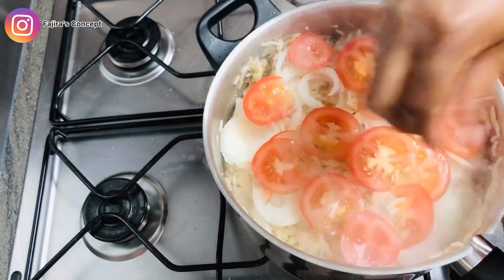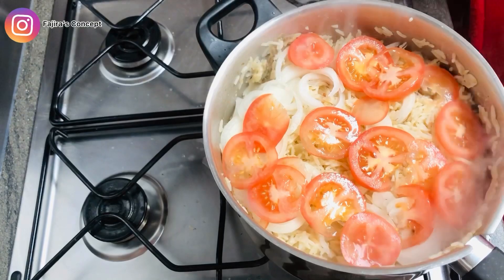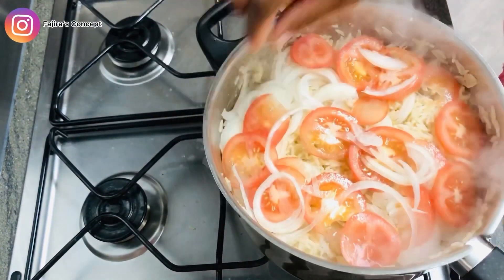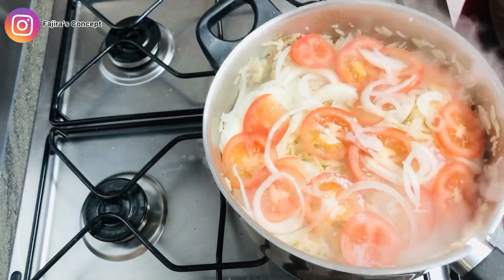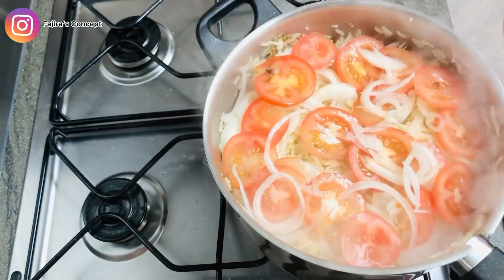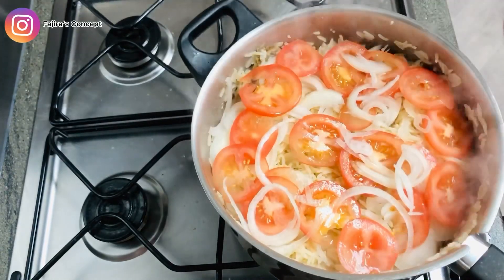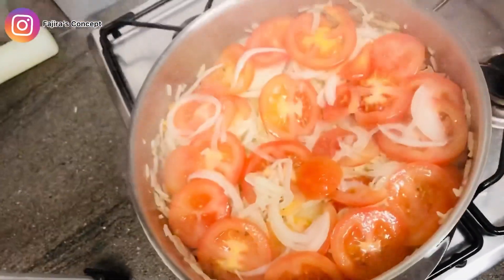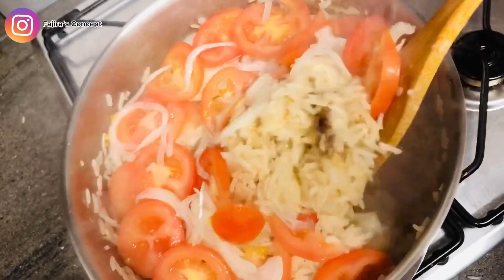You can see the steam coming out from the rice — that's what will cook the onion and the fresh tomato. Once I'm done with this garnishing I'll cover the pot and leave it for about two minutes, then come back to it. What do you like using to garnish your coconut rice? Let me know in the comment section. For me, I love onion and fresh tomato.